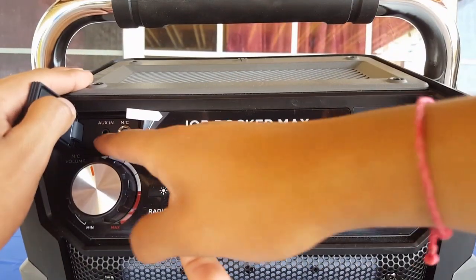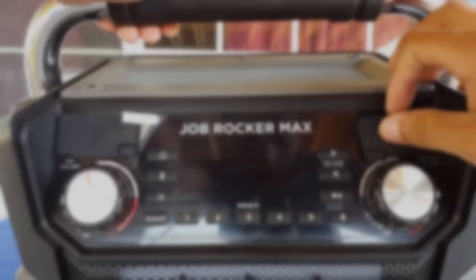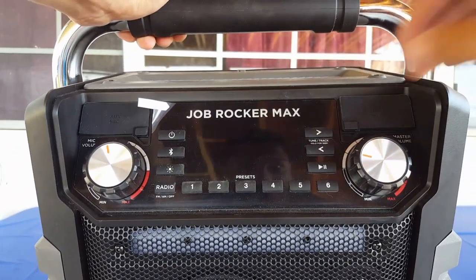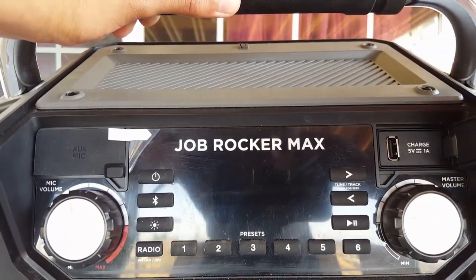...you can either put in a microphone or input music through the aux input. The speaker is water resistant or weather resistant, so if it starts raining you should be fine as long as these flaps are closed. Right here we also have a USB port to charge your phone while you're playing music.